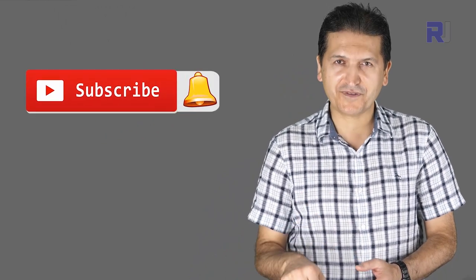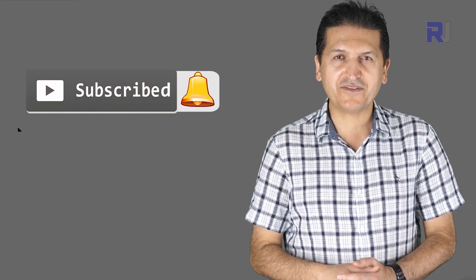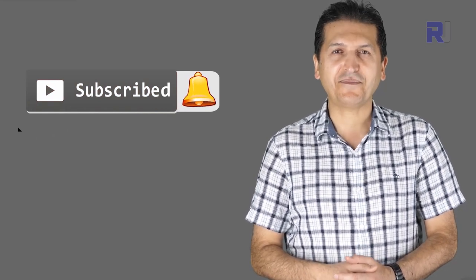Thank you for watching the review presented by Robojax. If you learned something and found it useful, please give a thumbs up as this will help my video in YouTube's search algorithm. If you have a comment or question, post it in the comment section below — I try to answer and reply. If you want updates on my upcoming videos, you may subscribe now.